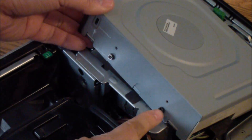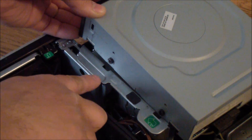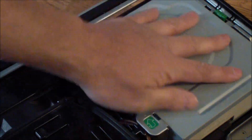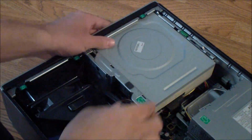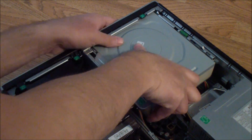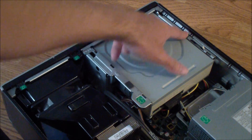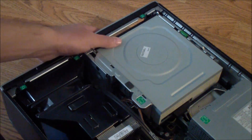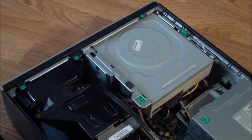The screw stubs have to go into these cuts right there and right there. Get it in and push it down, then push it in this way — that's how you get it in. Now it's locked into place. Push it in all the way until it locks and you hear that clicking sound. To get it out again, push in and push it this way.